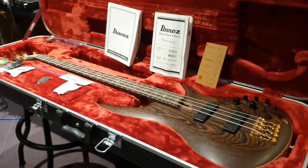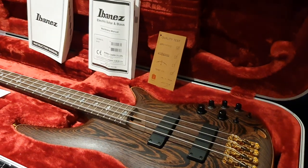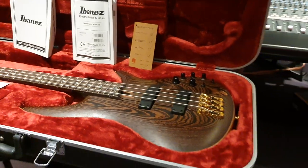All right guys, I will catch you all later. Look up more basses and more Ibanez instruments on our playlist on the channel. Catch you all later.